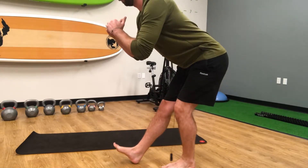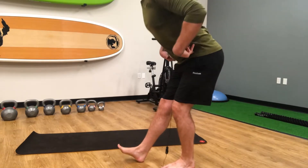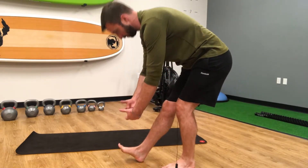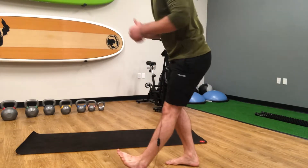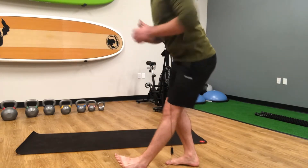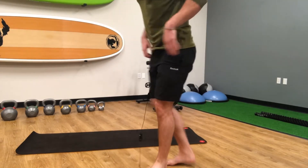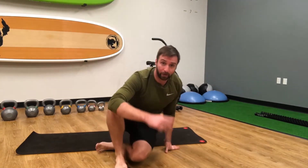The main thing is we're really hinging at the hips, keeping that neutral spine — not rounding forward at all. We're just pressing down on our heel and walking it out just like that. There you have it, that's the single leg hinge. Thanks for watching.